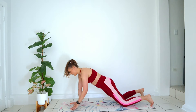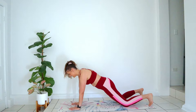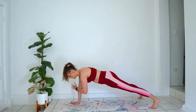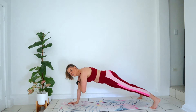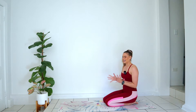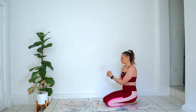Nice work. Holding this here, we're going to go for some shoulder taps — tapping opposite hand to opposite shoulder. Up on your tippy toes is harder. Try not to rock those hips. Go for four, three, two, and one. Come down, give yourself a rest.